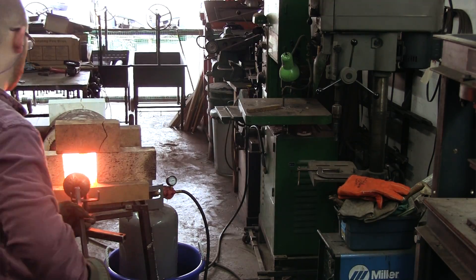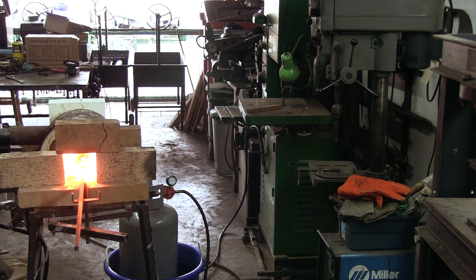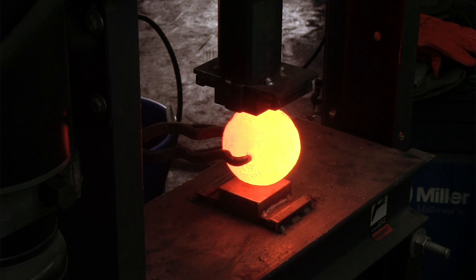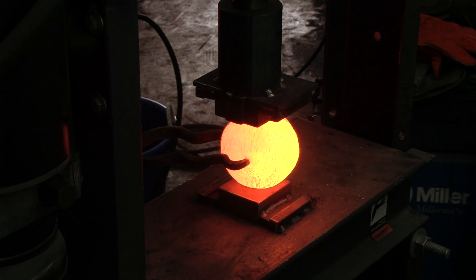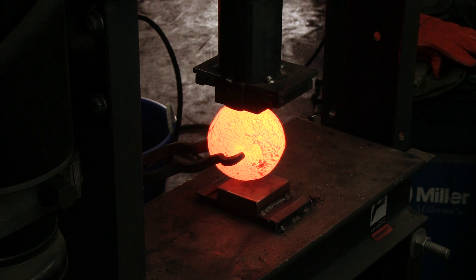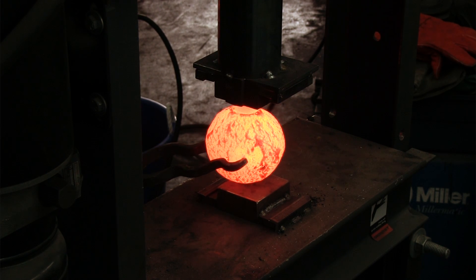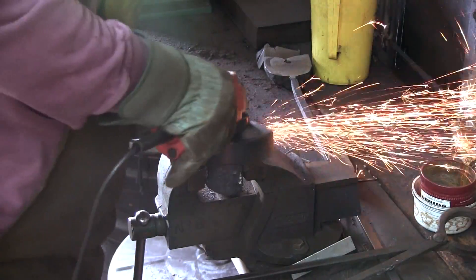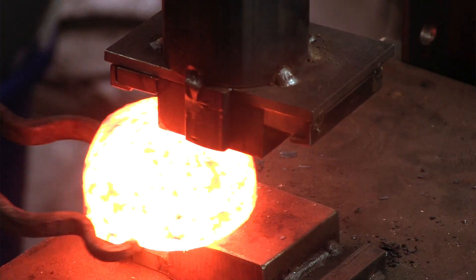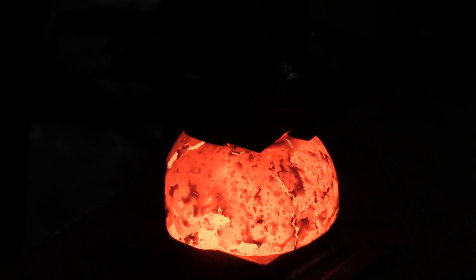Now it is time to start working the first ingot. The hope is that after some thermal cycling, it will deform without cracking or breaking. For the first few operations, I very lightly employ a hydraulic press. Unfortunately, the ingot is not behaving — big cracks developed which I am trying to grind out without much success. The subsequent operations just show how difficult it is to work this ingot.